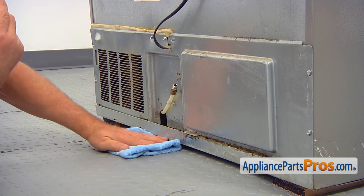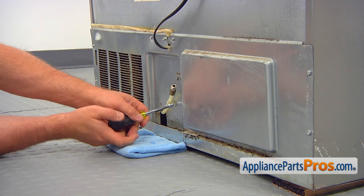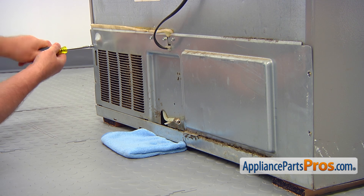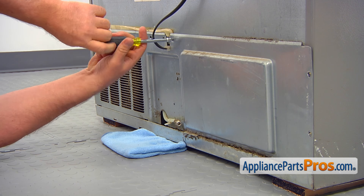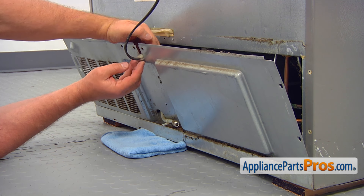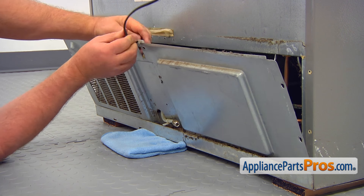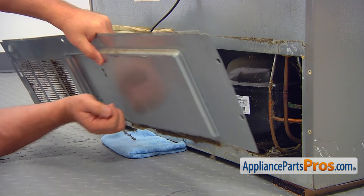Place a towel on the floor under the inlet tube, then, using the quarter-inch nut driver, remove the single screw that holds the tube to the rear access panel. After that, remove the seven screws that hold the panel, then lift up and remove the panel. Slide out the power cord and remove the access panel. Clean the access panel grill for better airflow.